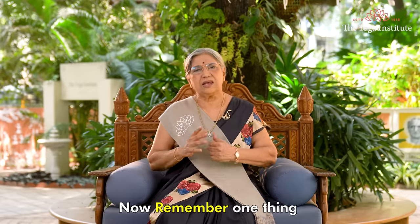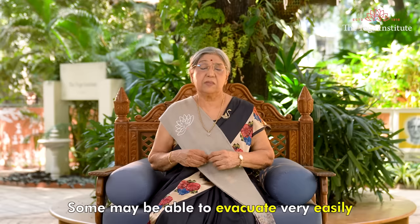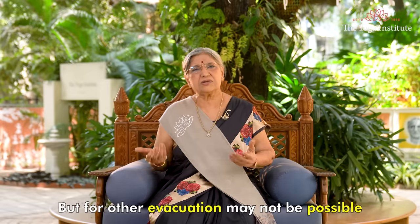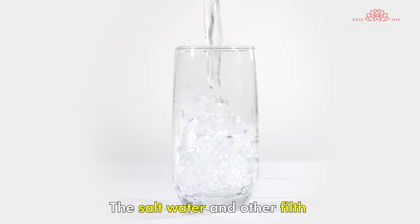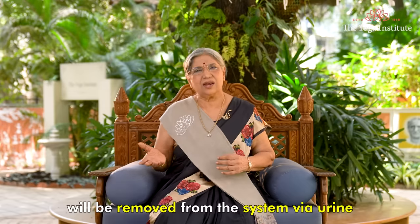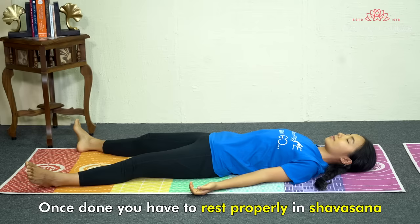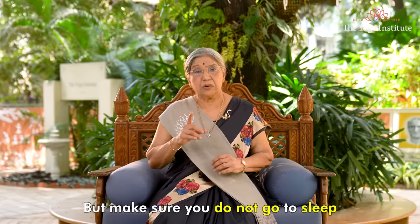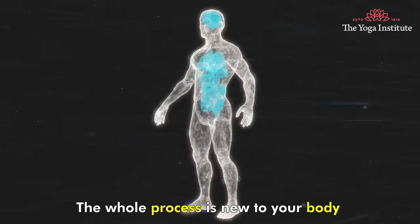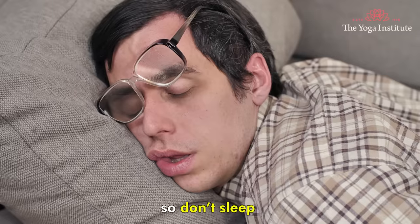Now remember, every human is different and every body type is different. Some may be able to evacuate very easily, but for others evacuation may not be possible — do not put any pressure. The salt water and other filth will be removed from the system via urine. A lot of energy goes into this kriya. Once done, you have to rest properly in Shavasana, but make sure you do not go to sleep. The whole process is new to your body, so you might feel cold or have headaches — so don't sleep.